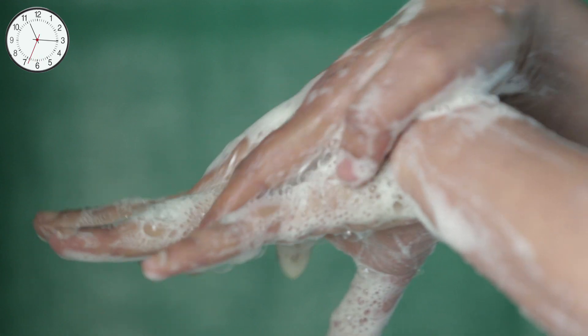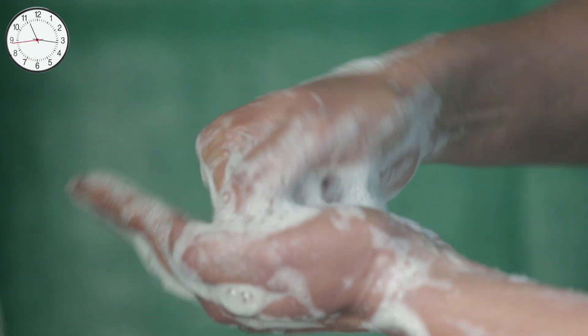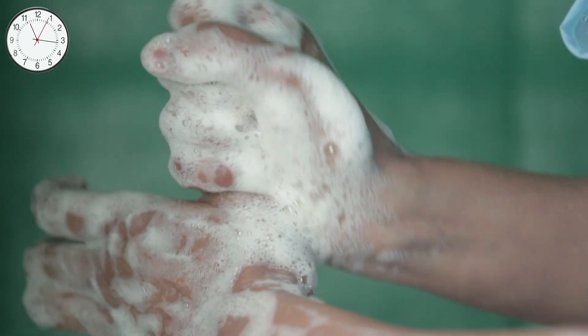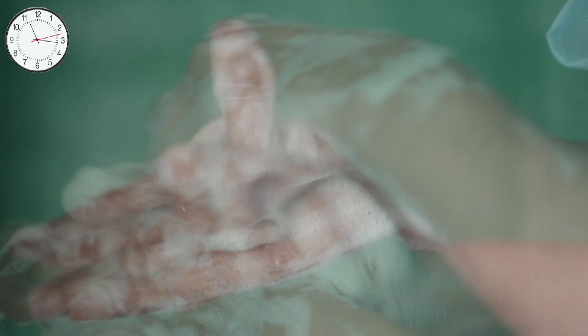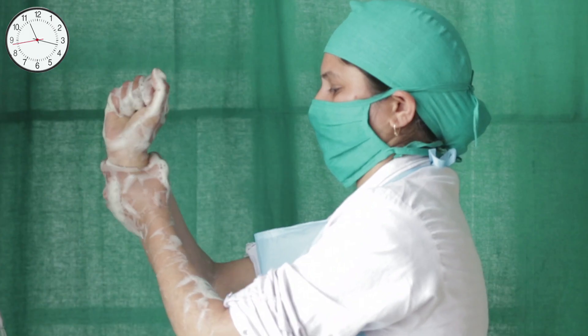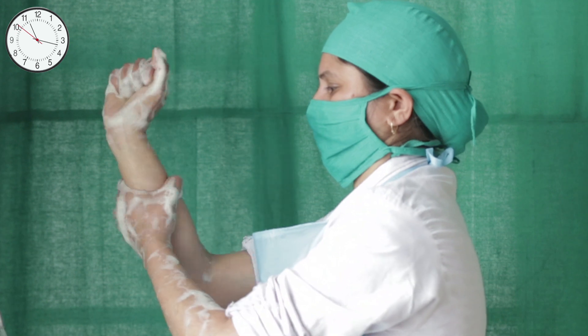Continue handwashing: back of hands for 10 seconds each hand; fingers and knuckles for 10 seconds each hand; thumbs for 10 seconds each; fingertips for 10 seconds each hand; and wrists and forearms for 10 seconds each hand.